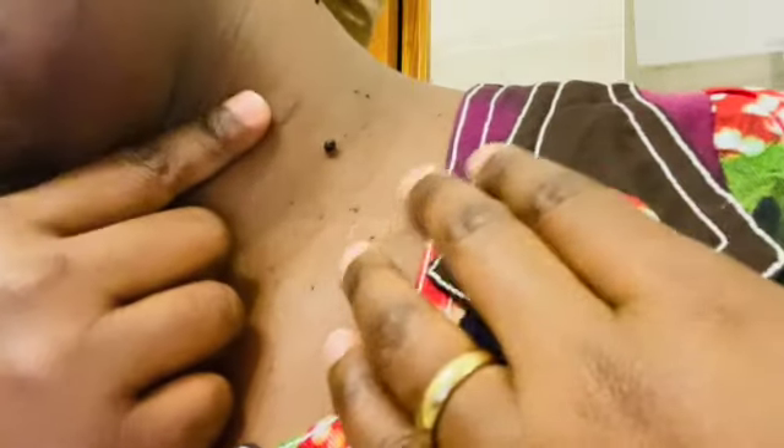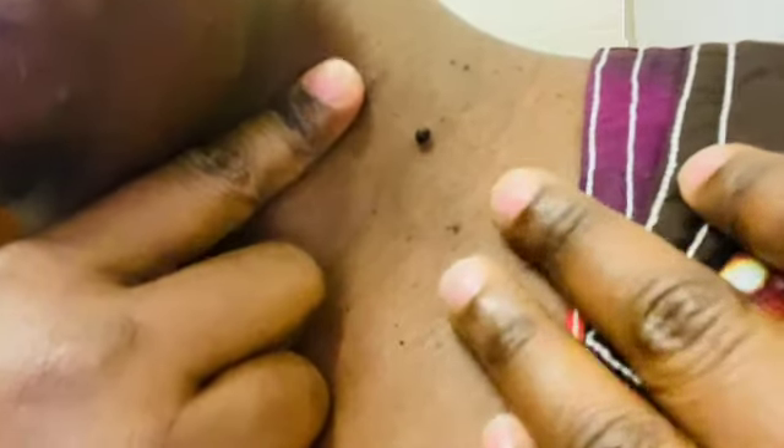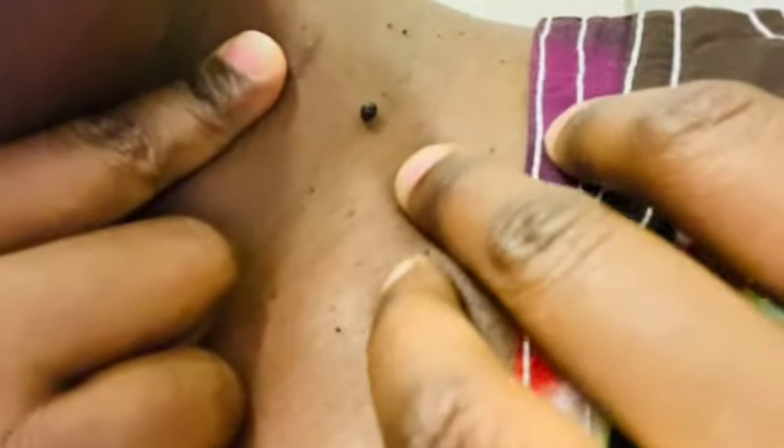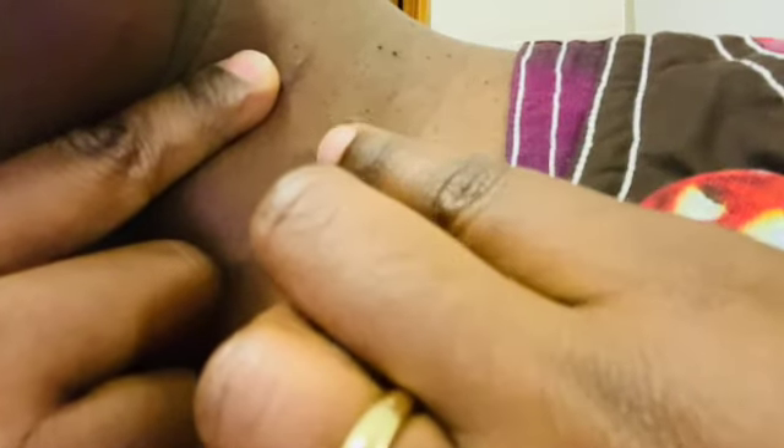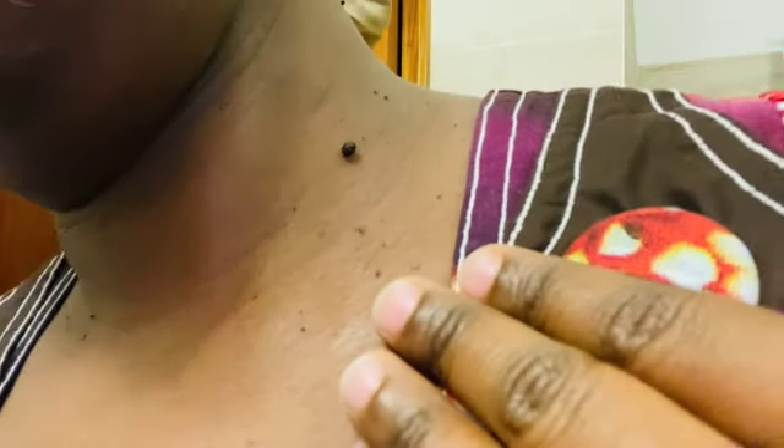This is what our mole looks like — it is super super big and painful. Moles are a common type of skin growth; they can often be not harmful, and some of them can be harmful. So before doing anything to your skin or experimenting with anything, you always have to make sure that you consult your doctor, because this mole was just super super painful when I was wearing my necklace.